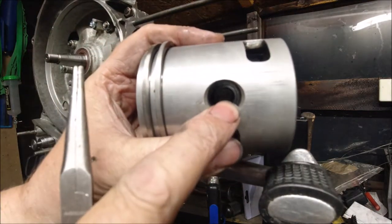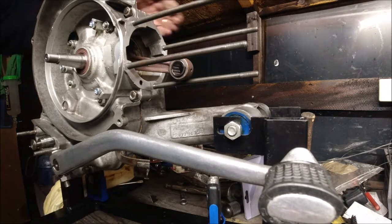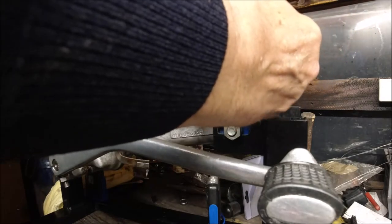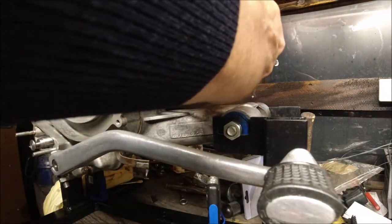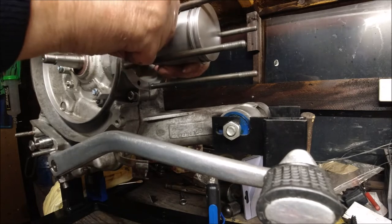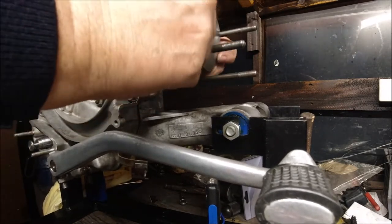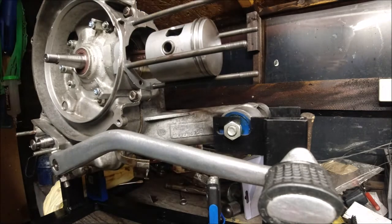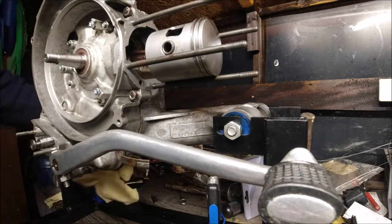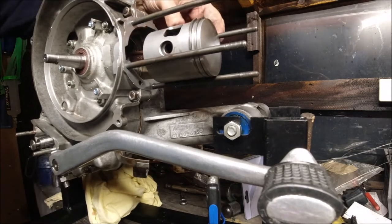So the gudgeon pin is in and pointing up — sorry, the circlip. My gudgeon pin is oiled; I've put a bit of two-stroke oil on the inside, and then what we need to do is just lift up the crankshaft, put our piston in, and line it up. Just push ever so gently on this gudgeon pin and it should push all the way in. There are special tools for that, but a socket set will do fine.